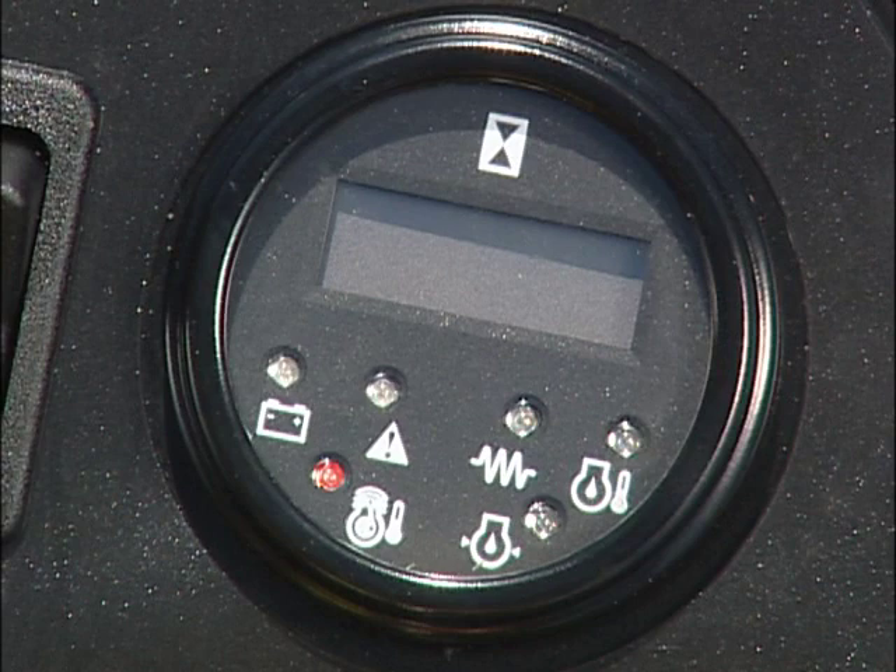Do not continue mowing. The engine air preheat indicator is an amber light that will glow for about 3 to 5 seconds when you turn the key switch to run. The hydraulic oil filter pressure indicator is a red light — if it illuminates and remains lit while mowing, the hydraulic filter is restricted and needs replacing.